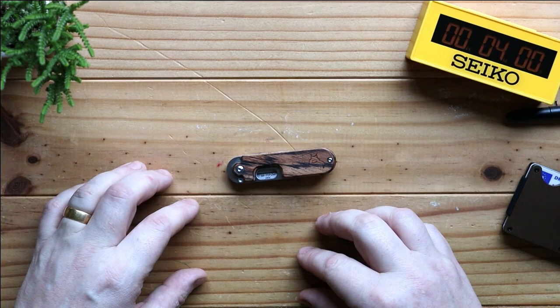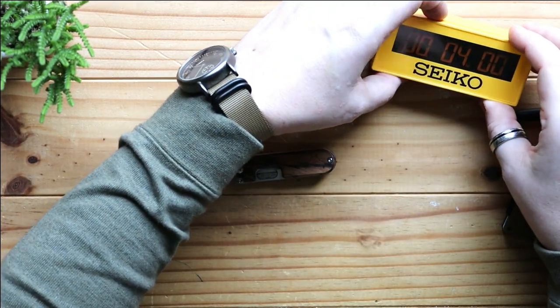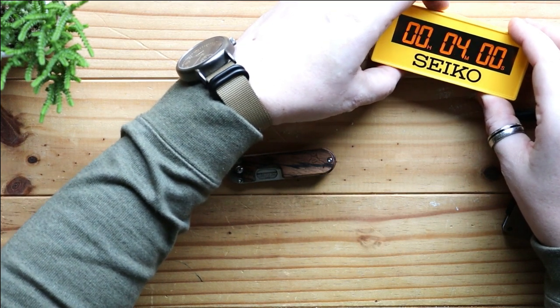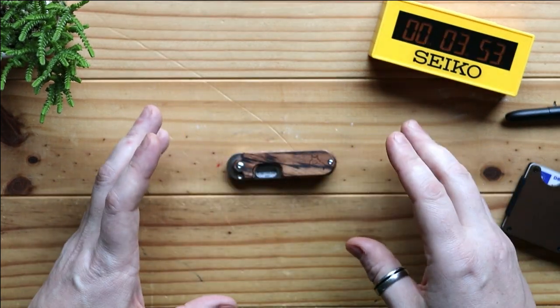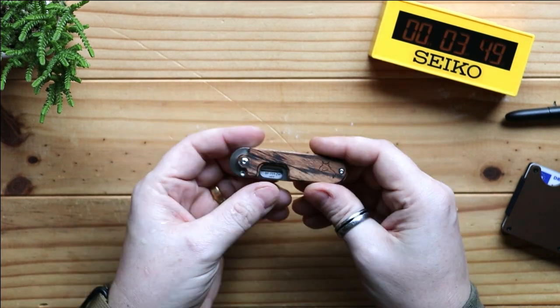As always I'm going to start my four minutes now. Today's video is sponsored by Seiko. So we have the Black Fox Bean Gen 2 — this is the second version of this knife, and there were a few alterations made over the first version.